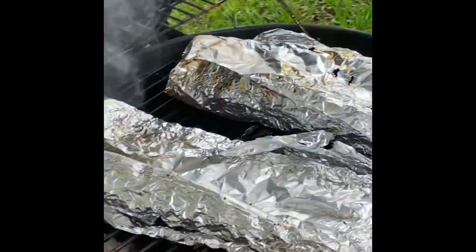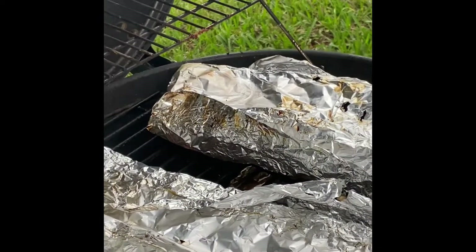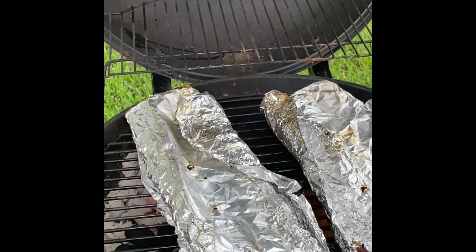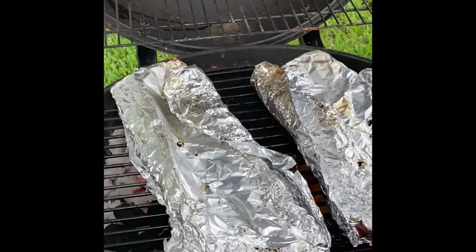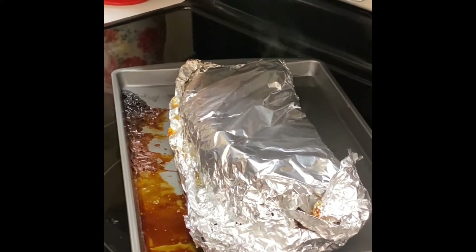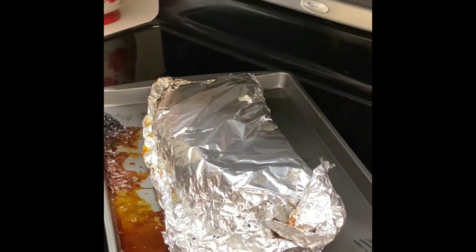Now this is the Reynolds Wrap heavy duty aluminum foil. In Sicily they have aluminum foil, but it's extremely thin and very hard to work with — it tears very easily. This is the heavy duty Reynolds Wrap; it's much thicker and more durable, so you can use it in a working environment like this. So you've taken the ribs out — the ones that are just seasoned without any extra spices or additives — so that Christian, who has food allergies, can eat these.